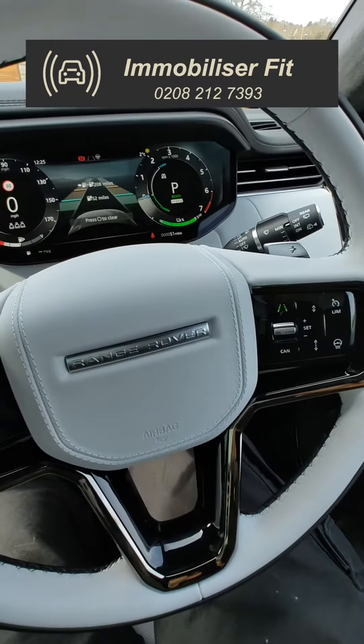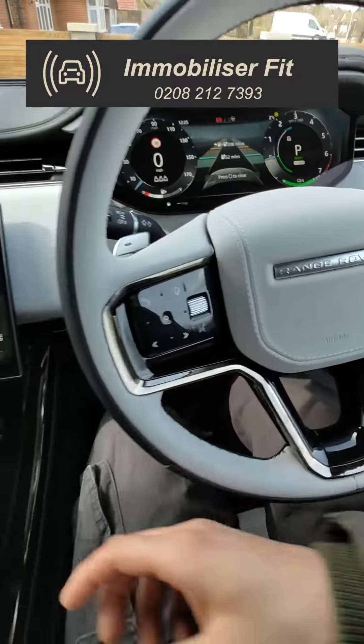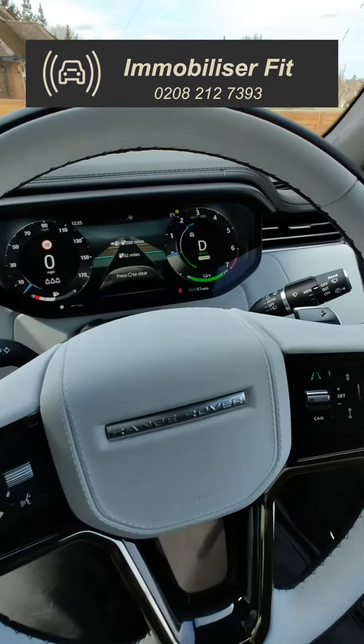Obviously, this sequence can be changed by the customer. You'll hear a double bleep, then select your gear and the vehicle remains running.